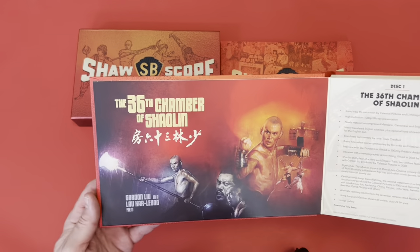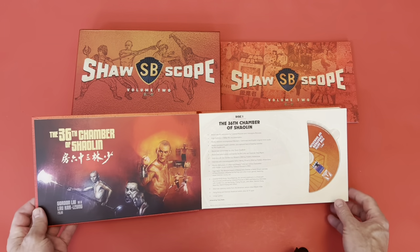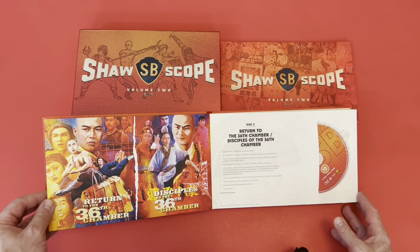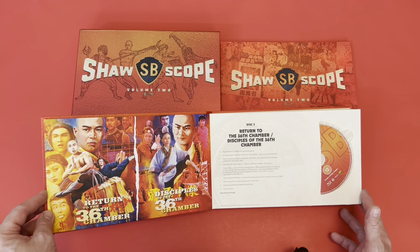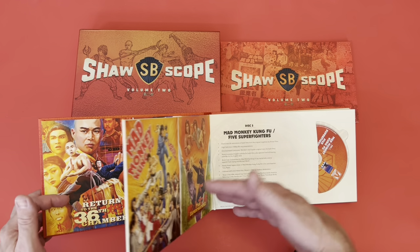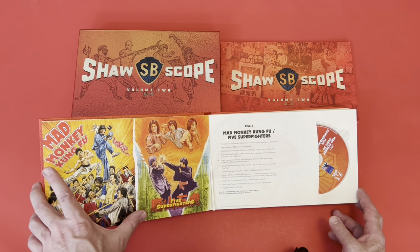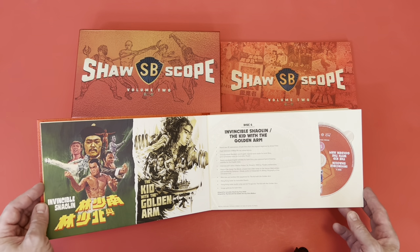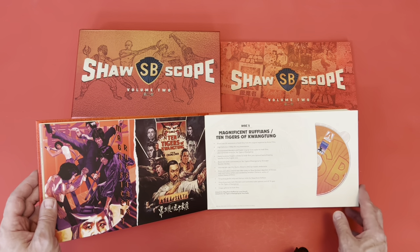One of my favorite films as a kid was The 36th Chamber of Shaolin — I can't tell you how many times I watched it. They also have Return to the 36th Chamber and Disciples of the 36th Chamber, so the whole series is there. Then there's Mad Monkey Kung Fu, Five Super Fighters — the artwork on the sides of these is fantastic. Also included: Invincible Shaolin and The Kid with the Golden Arm, and I'm glad they kept some of the original movie artwork.